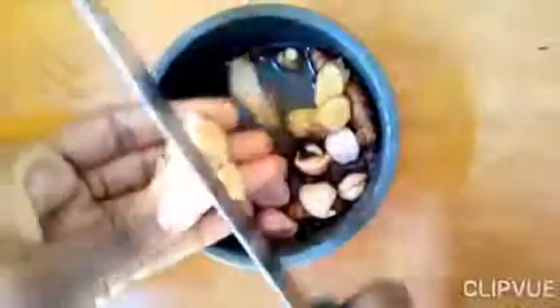Get a knife and slice everything into small pieces so it will be easier to pound. You are going to pound this to get the real juice — either you pound or you blend it.